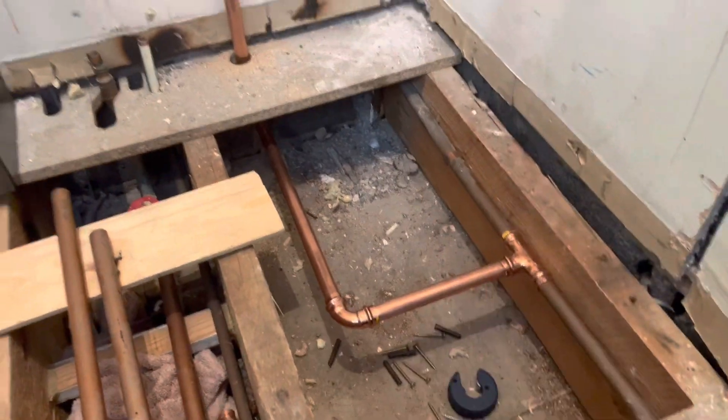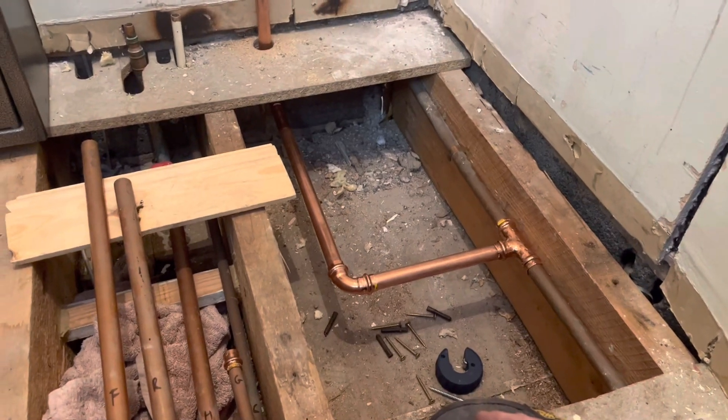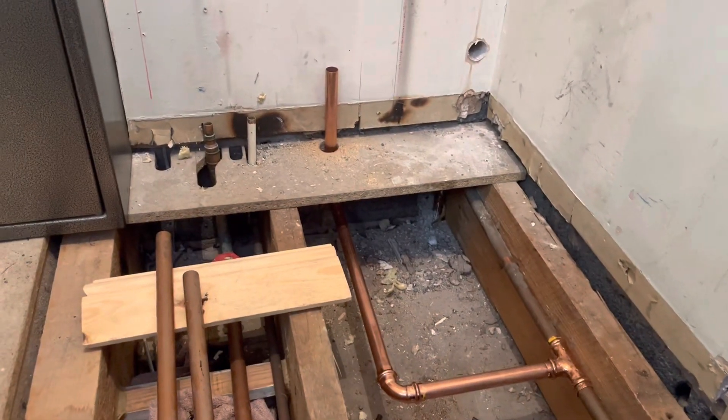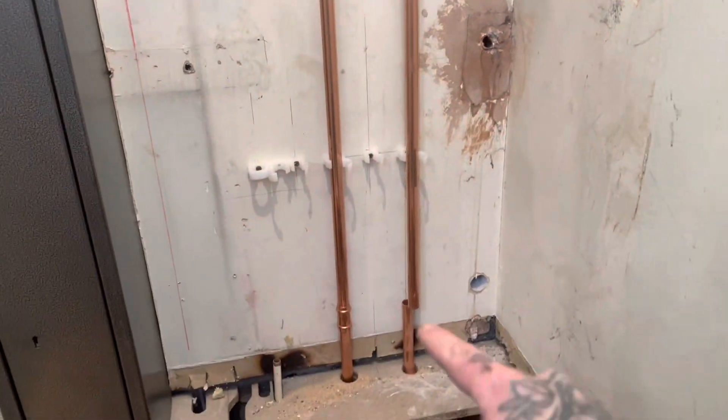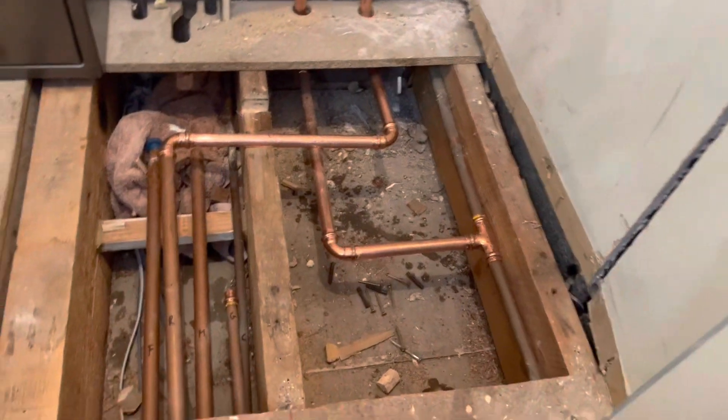Gas is out of the ground. Just use a pull bend there, minimising fittings and restrictions. I've just got to get the rest of them in. Before I do any more, I need to go and get some pins. Return's nearly done, gas is done, just needs testing.